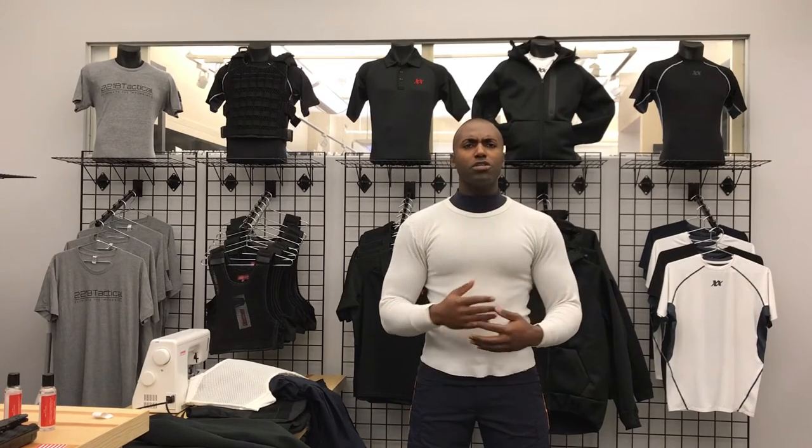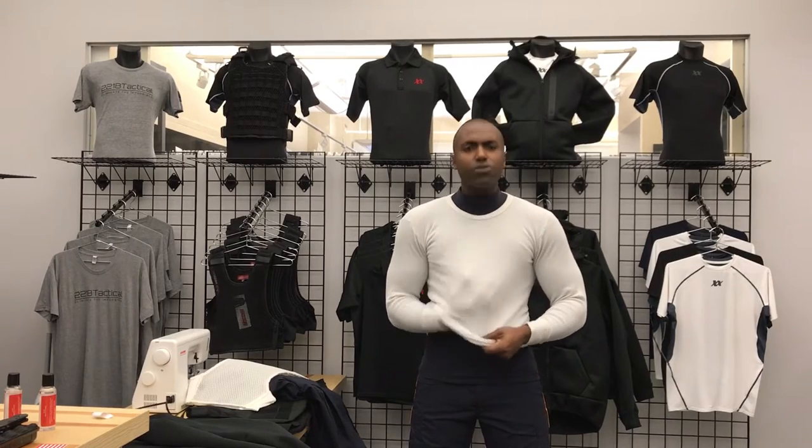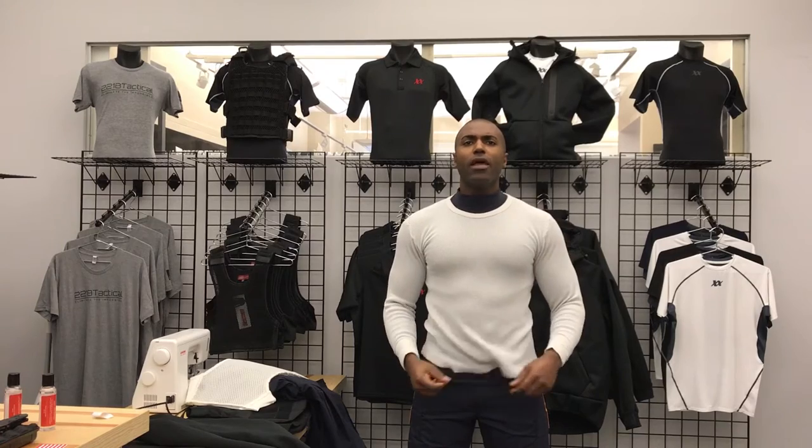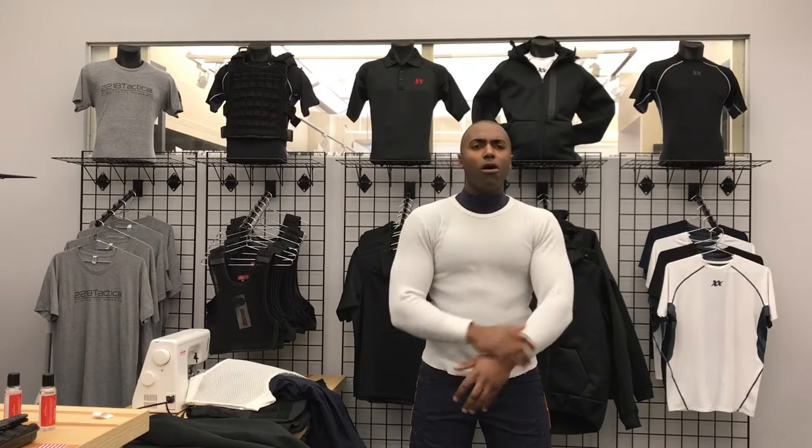My arms got cold especially, not so much the core because you had the body armor. So I layered it with one of these waffle thermals like your grandfather used to wear, then put my body armor and my uniform on — and I was still cold, because it's your arms area that's not covered and it's the wind that gets you. So I developed the Equinox Thermal Shirt.